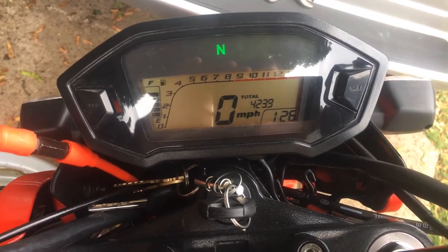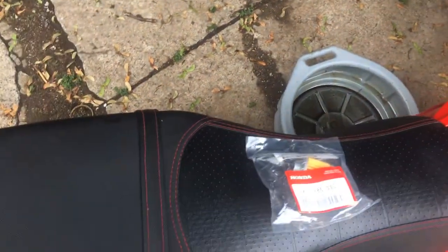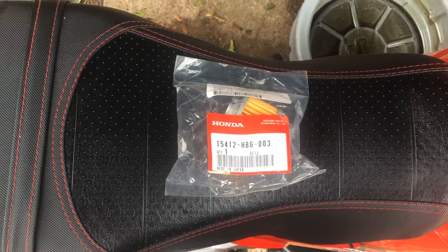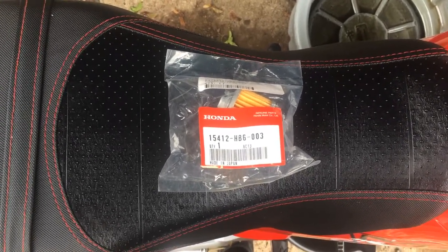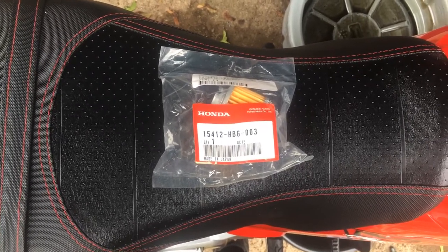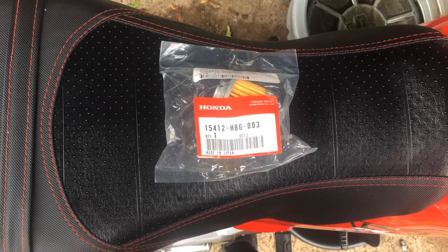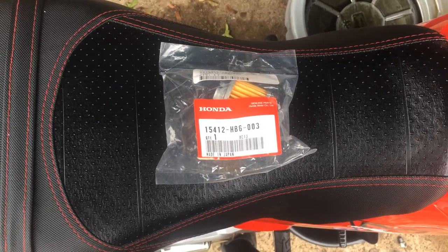Right now I have four hundred and twenty-three miles, but fifty of that is on the OEM motor. I've taken it on a real long trip — did a hundred and twenty-three mile trip with it, did really good, no complaints. Kept sixty miles an hour without a struggle, went up a lot of steep hills and everything worked out great.